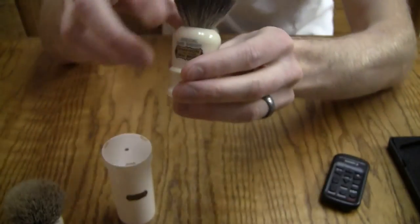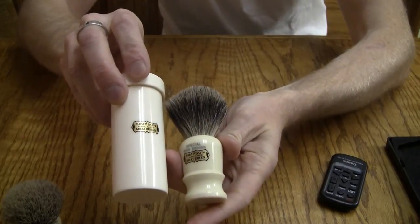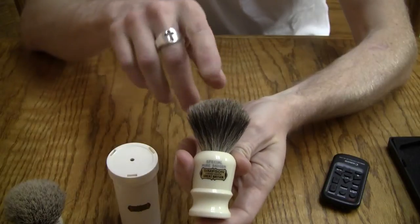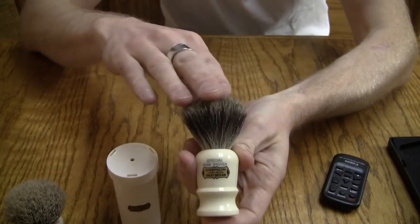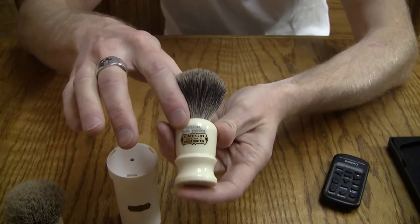This is a great little brush, and I have a travel tube for it as well. This is basically one of my travel brushes — I have a travel boar and a travel badger. This is my travel badger, the Simpson Special in Pure Badger.